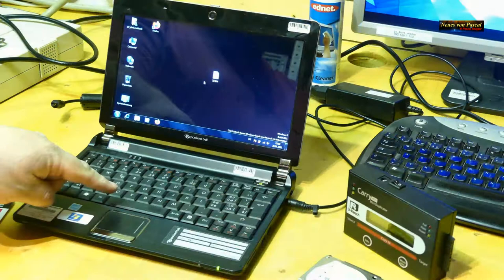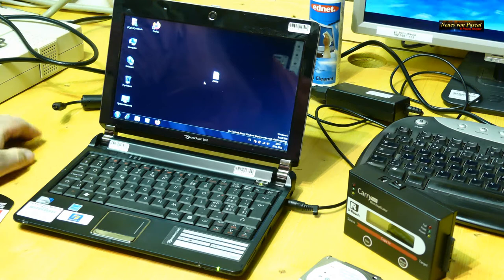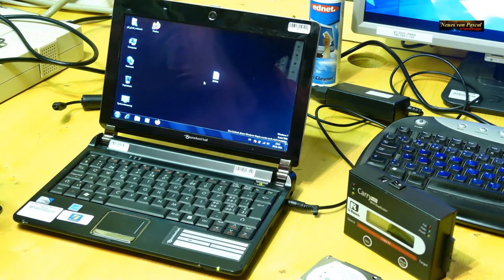Dazu habe ich ein älteres Netbook hervorgeholt. Windows 7 ist installiert, nicht aktiviert. Das Notebook ist von Packard Bell und ist schon einige Jahre her – ich sage mal vielleicht 15 bis 18 Jahre alt.